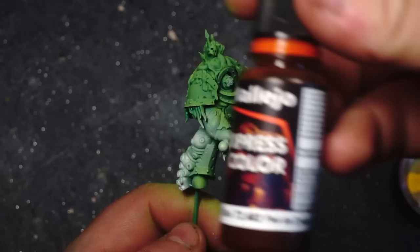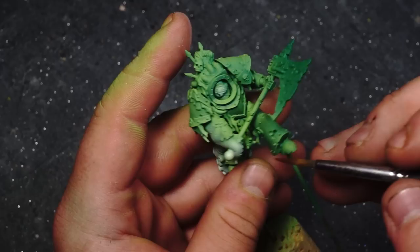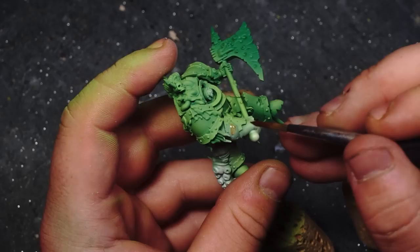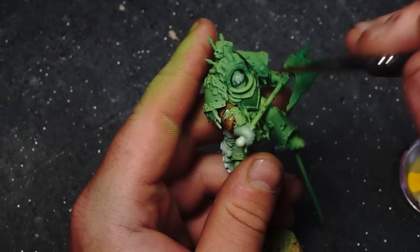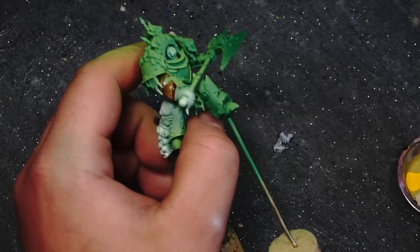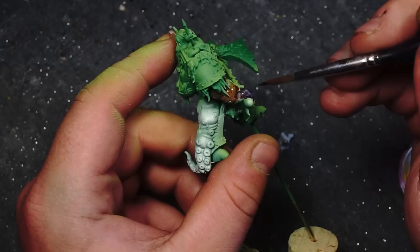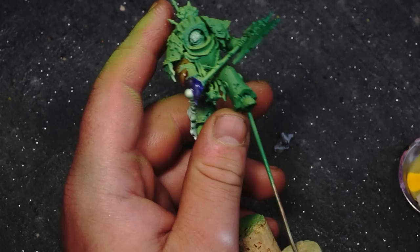I was unsure what colours to use on the tentacles themselves, so with the arm tentacle I did a bit of experimentation. I started off with Vallejo Express Colour Dwarven Flesh and shaded the upper arm with the flesh tone essentially. Whilst the Dwarven Flesh is still wet I mixed in some Gloomy Violet, aiming for the tip of the tentacle, and blending that together with the Dwarven Flesh to create some form of transition. I wasn't overly keen on the final results once it all dried, but later on we correct that mistake anyway.